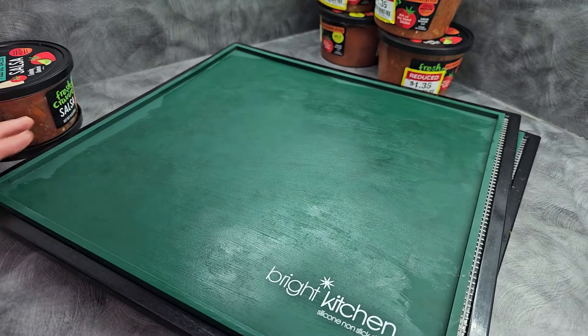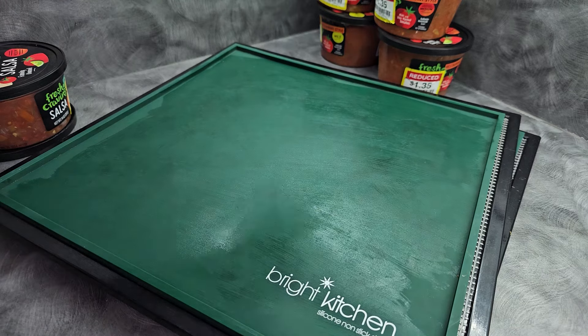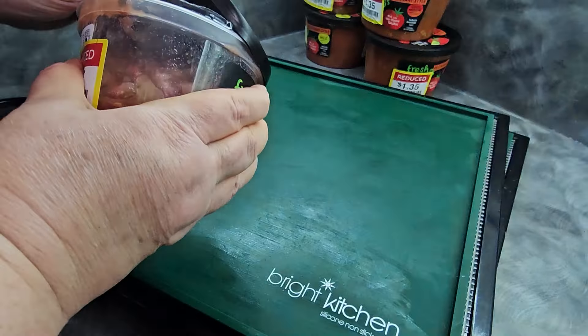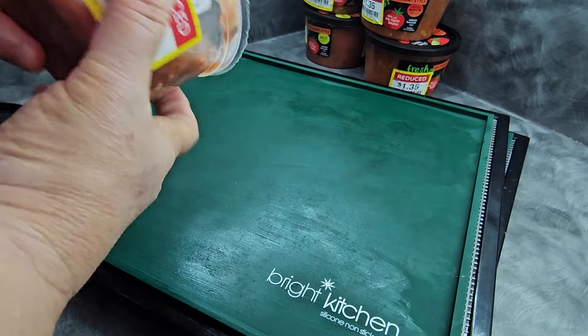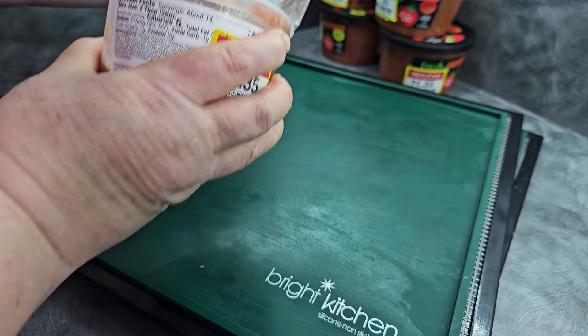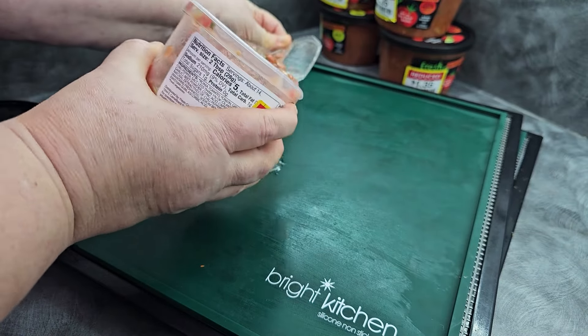Okay, what we're going to do now is go ahead and start loading our trays. I've already loaded one just to test to see how much I can get on per tray. Right now I can only do two of these cups at a time, and these are holding about 14 ounces, not quite a pound worth of salsa. So I do one on each.